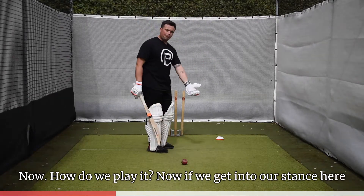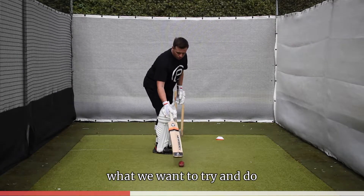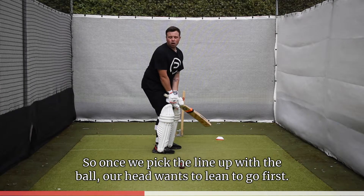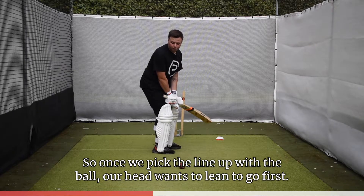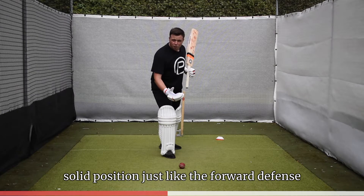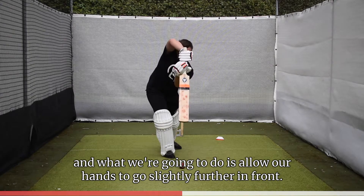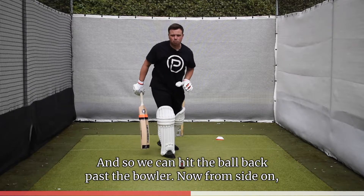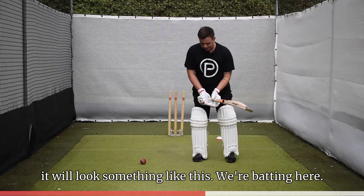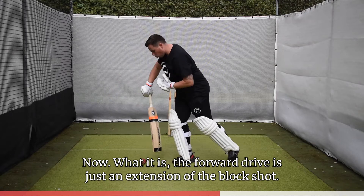Now, how do we play it? If we get into our stance, what we want to do is lead with our head. Once we pick up the line of the ball, our head wants to lean and go first, and then from there our foot creates a nice solid position — just like the forward defense. What we're going to do is allow our hands to go slightly further in front so we can hit the ball back past the bowler. From side on, it will look something like this: head, foot, hit.